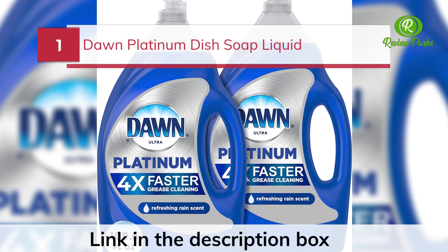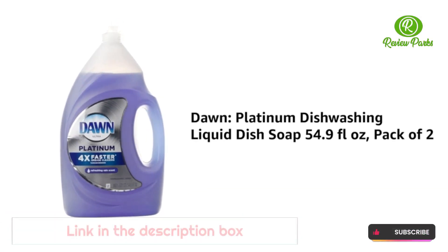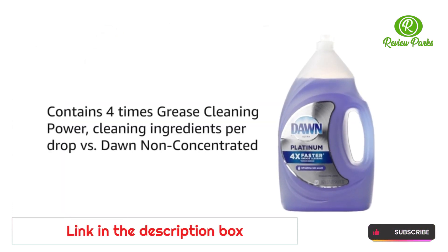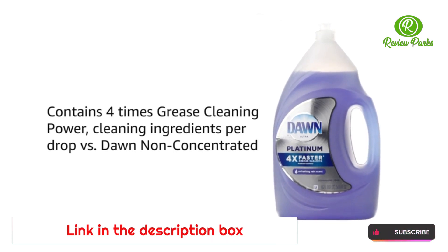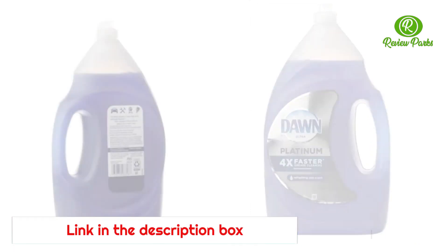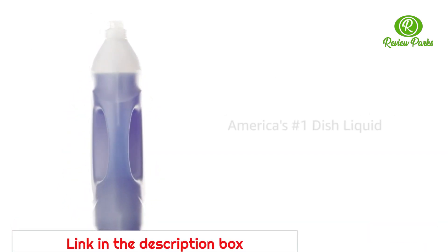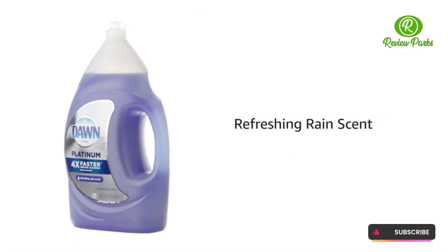Dawn Platinum dish washing liquid dish soap, 54.9 fluid ounces, pack of two. Contains four times the grease cleaning power per drop versus Dawn non-concentrated. Dawn dish washing liquid can even be used to clean items beyond the kitchen sink. Powers away 48-hour stuck-on food in seconds. America's number one dish liquid, refreshing rain scent.